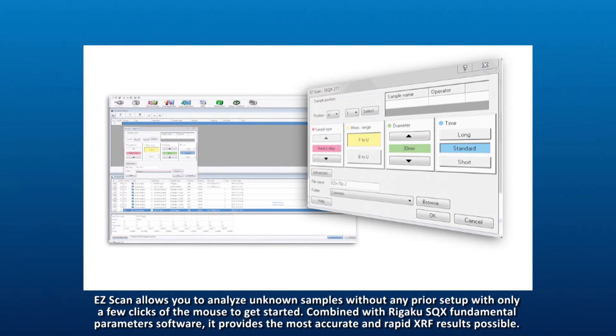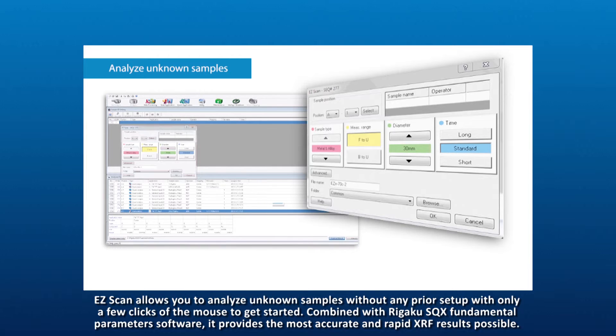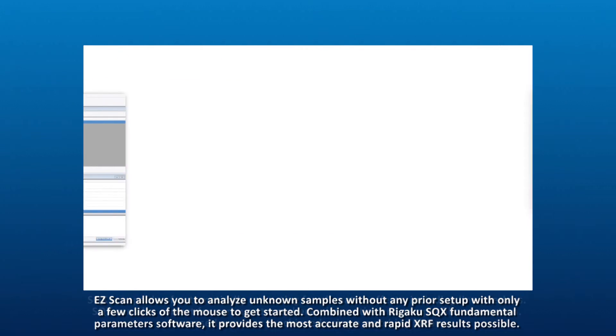EasyScan allows you to analyze unknown samples without any prior setup, with only a few clicks of the mouse to get started. Combined with Rigaku SQX fundamental parameter software, it provides the most accurate and rapid XRF results possible.